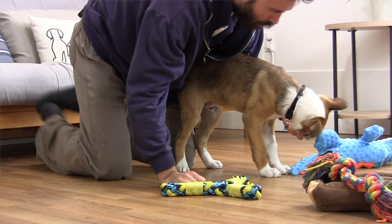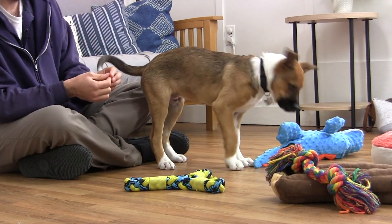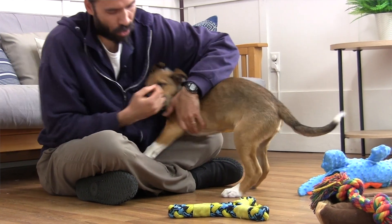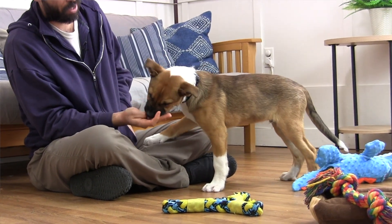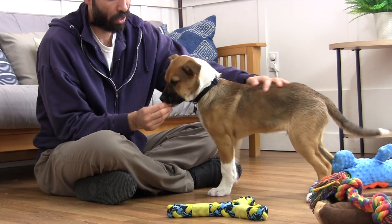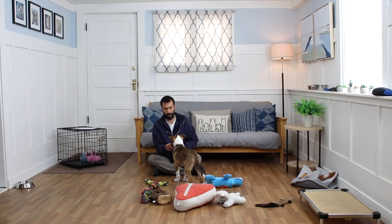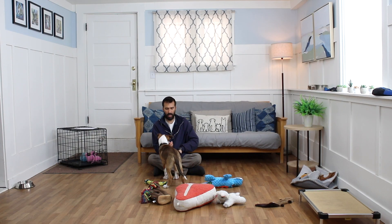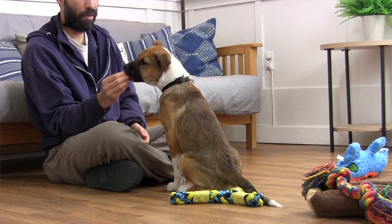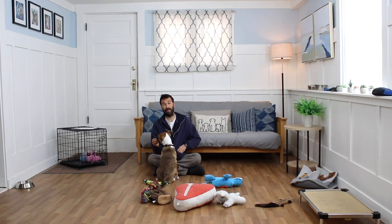He's pretty mellow now, and he's pretty interested in the food, so we might have some luck with a little bit of restraint as well as touching. One of the things to keep in mind is the way that your puppy takes the kibble from your hand kind of tells you how aroused they are. If they're chomping on your fingers, they might be uncomfortable or they might just be excited. If they're taking it gently, that's a great sign.